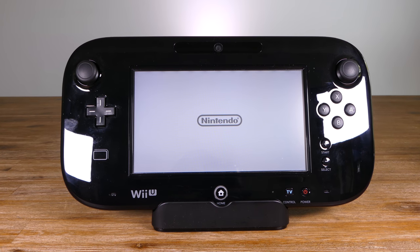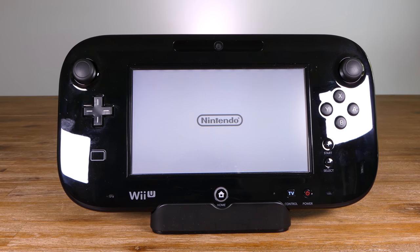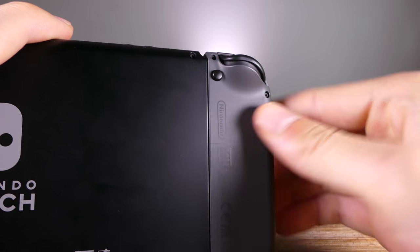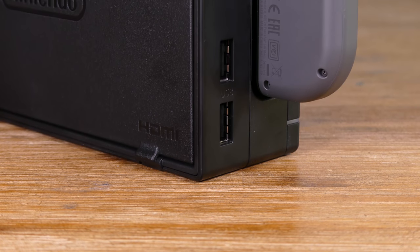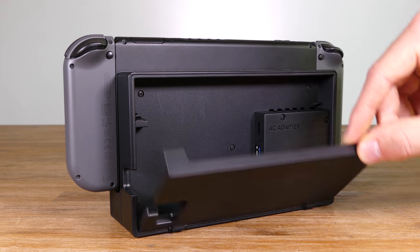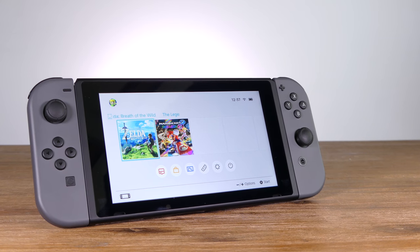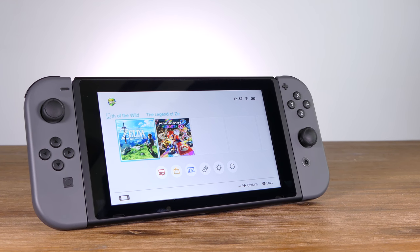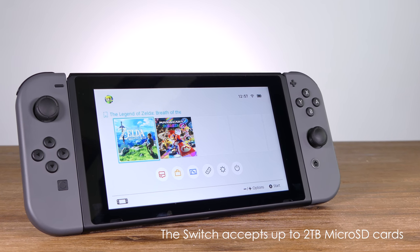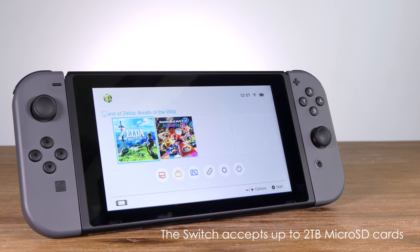Usually Nintendo have a gimmicky feature like the gamepad of the Wii U or motion controls with the original Wii, but this time they've put all of those together in a versatile device that has so much potential. If only they'd included more than 32GB of internal storage — in reality, you get access to around 25GB of that space. So you'll definitely have to purchase yourself a microSD card if you plan on downloading a lot of digital titles.